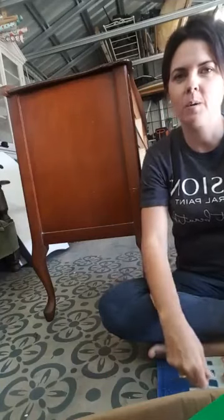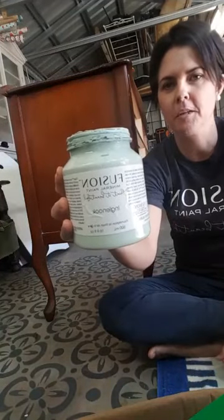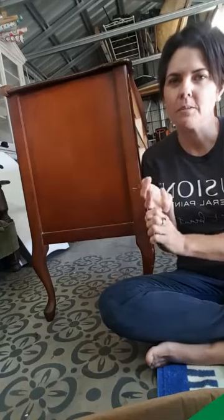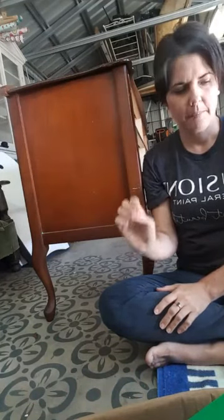Good afternoon! As promised, I'm coming to you live today to show you how to paint with just one of our awesome furniture paint products. At New Vintage, we stock three different types of furniture paint: our Fusion Mineral Paint, our Sweet Pickens Milk Paint, and our Ultimate Finish. It's my goal over the next few weeks to show you each of these products and explain what makes them individual and unique.